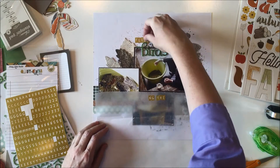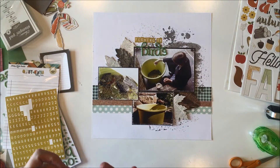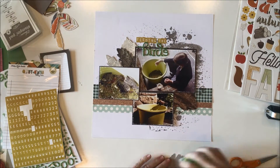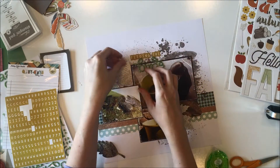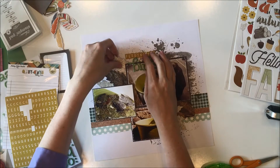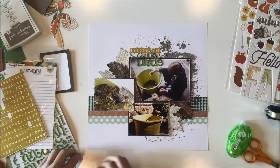We have these kind of teal glittery letters for the word 'birds,' and then these — they're kind of a mustard yellow tile letter sticker from Ashley Horton for Pretty Little Studio, the Oakley Avenue collection. These chipboard leaves are so pretty, I love them. They're from the Daily Diary Kit and they're from the Warm and Cozy collection by Pebbles.